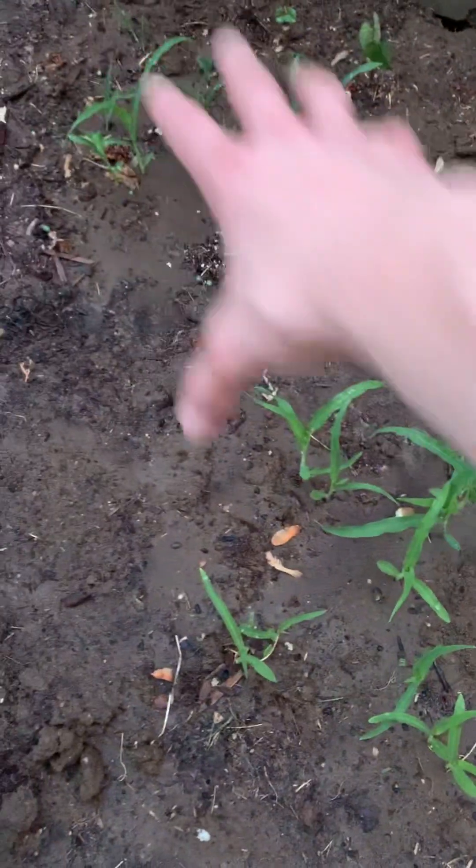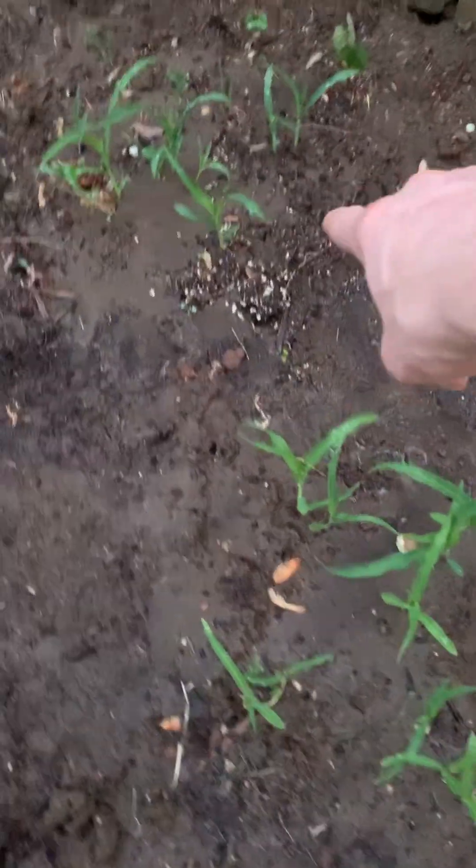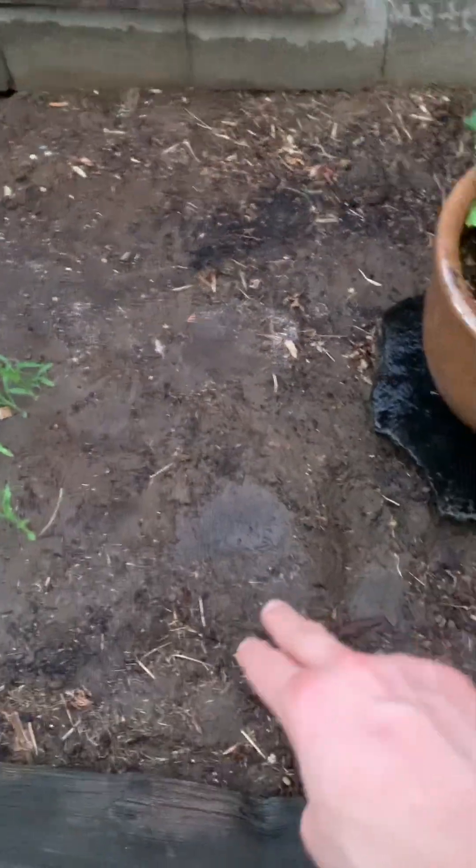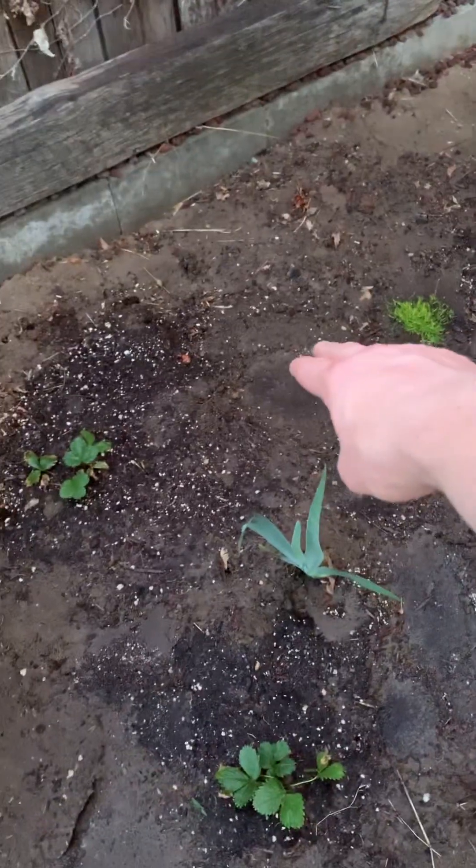Summer squash there as well — summer squash. Now that this corn is high enough, I've just planted some more beans next to them there, there, and there. Then we have winter squash here and here, just planted, and then also there, just planted.